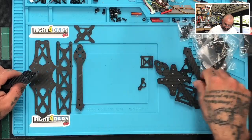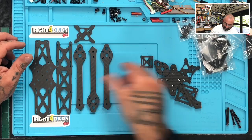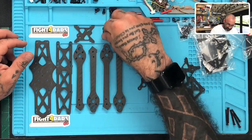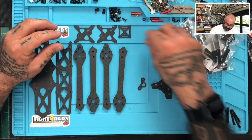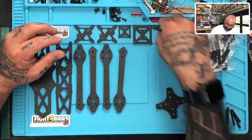Let's go ahead and lay these pieces out organized. Here are our arms, our little mounting plates, and the camera plate first.